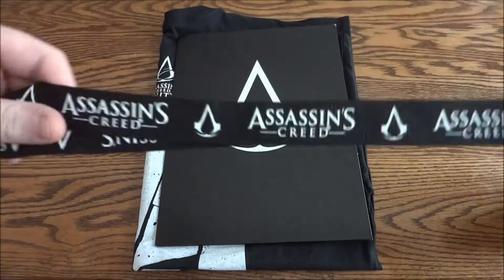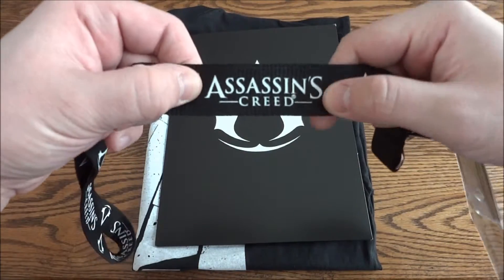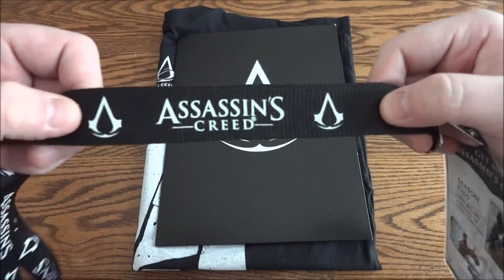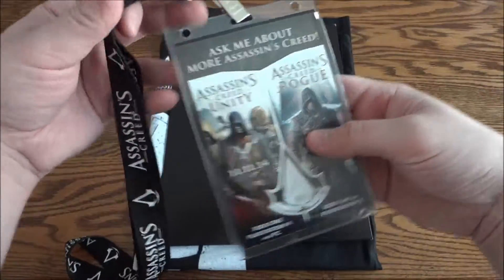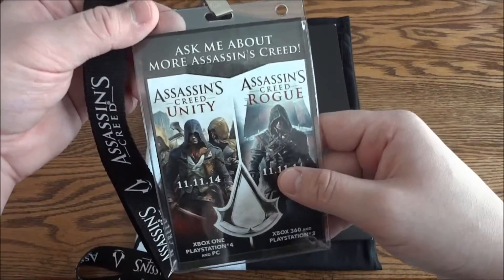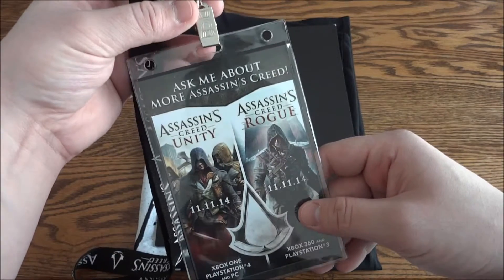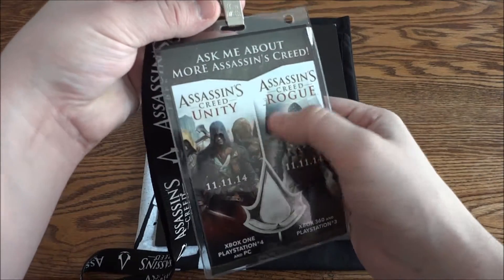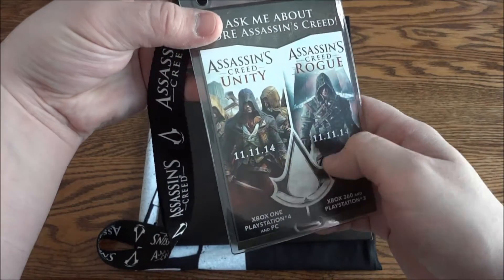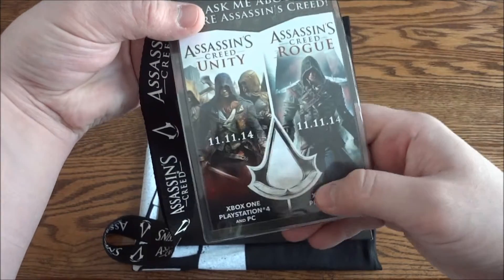First off on top here is an Assassin's Creed lanyard. They went with just the Assassin's Creed regular logo because they're doing two games, so they didn't want to put a Rogue logo or a Unity logo since it's for both. The lanyard card says 'Ask me more about Assassin's Creed Unity Rogue,' and again uses the regular symbol instead of the guillotine-cut one or the broken shattered one for Rogue.